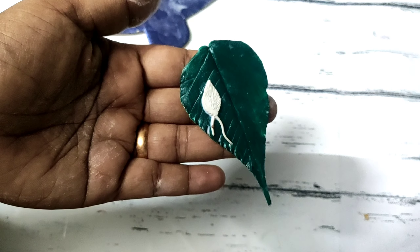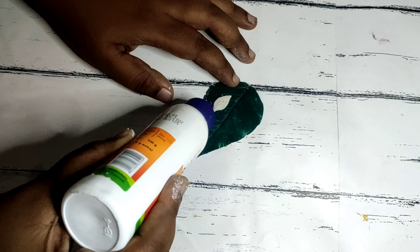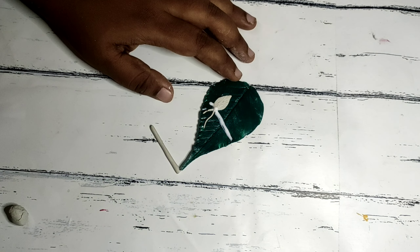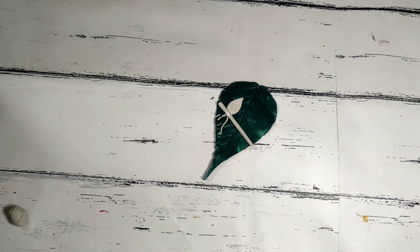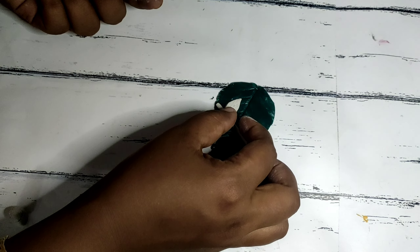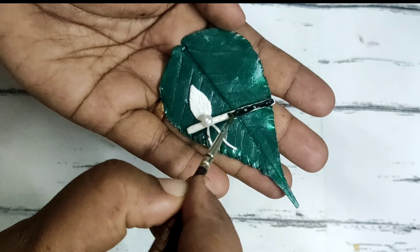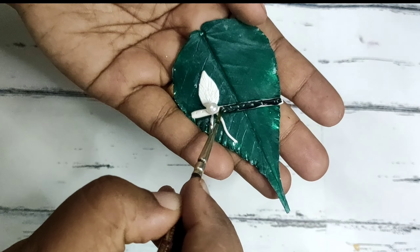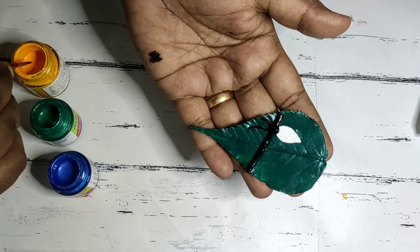Now we have to put clay on the top. Let's put a pearl on the top and put a pearl on the top. Let's paint this. Let's paint a black color. Let's put a gold color on the top.